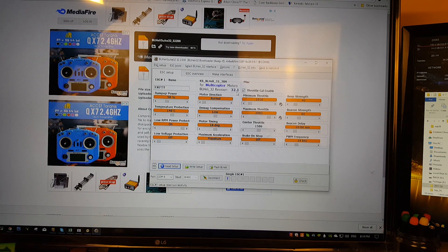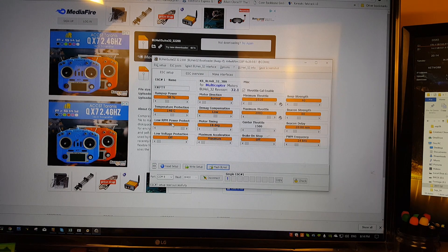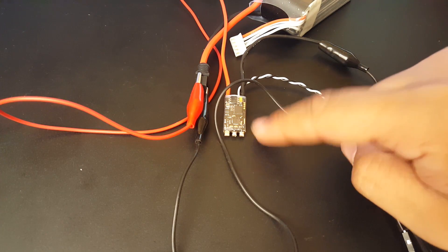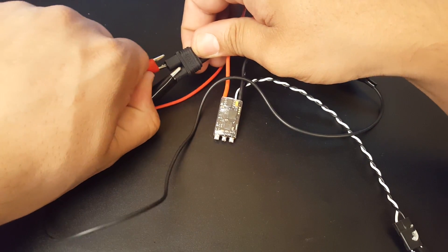It's running BLHeli 32 version 32.1 and it's identified as KSBLH32 30 amp. Checking for updates — it's already on the latest firmware, which is pretty sweet. This is the PWM frequency setting. Some people notice issues at 48 kHz, but if you increase it and find what works for you, the higher you can get it, the smoother the ESC will run. I did the testing on the default 24 kHz stock settings. I'm very excited — good thing we tested this.